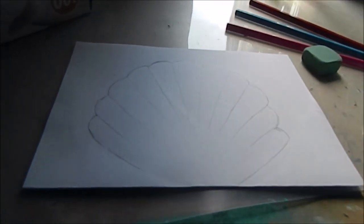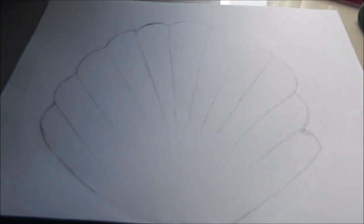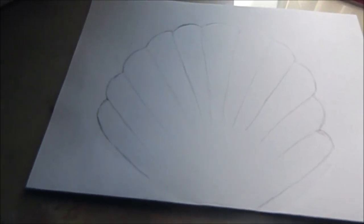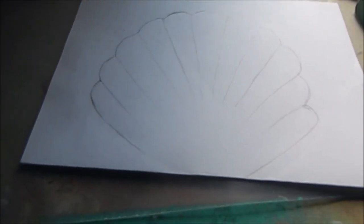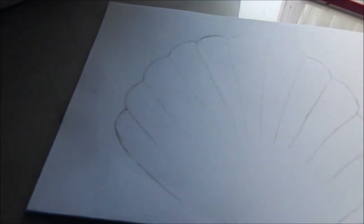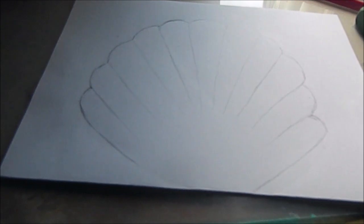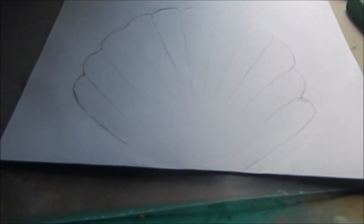Next what I did was I drew the lines onto the seashell just very lightly using my pencil, and I used my pencil sharpener as reference. I think it's turning out pretty good so far.